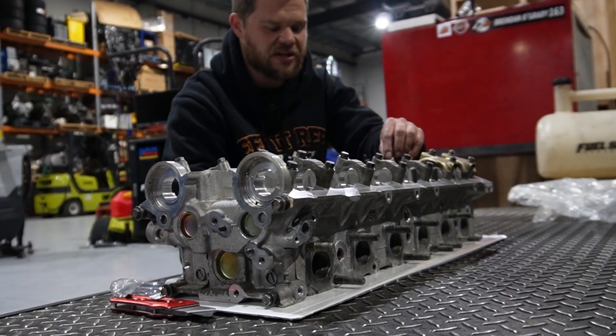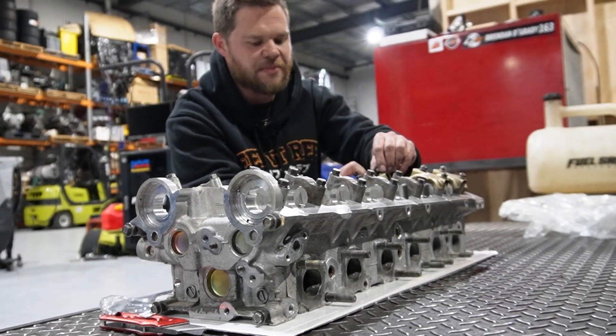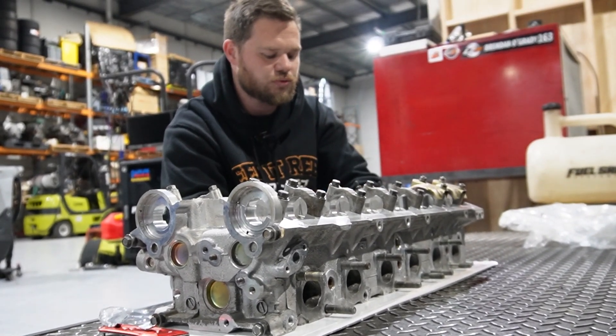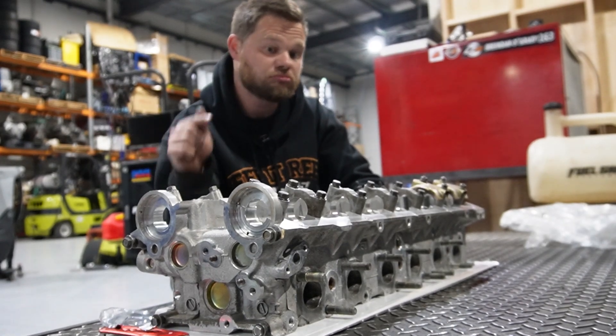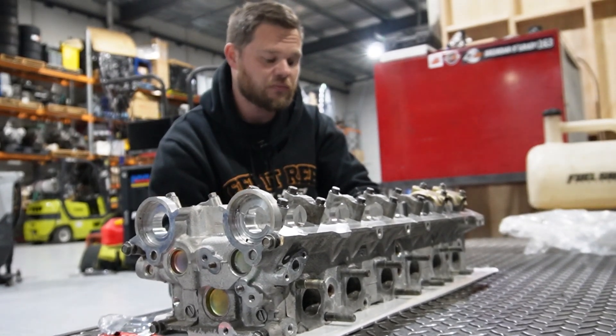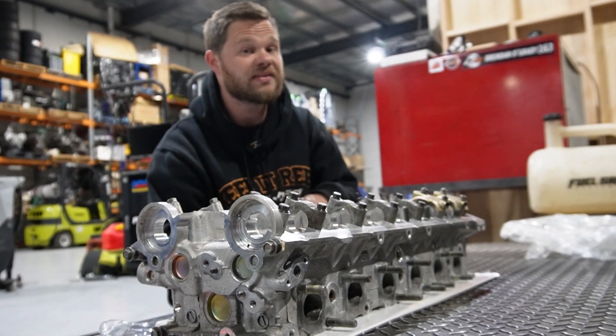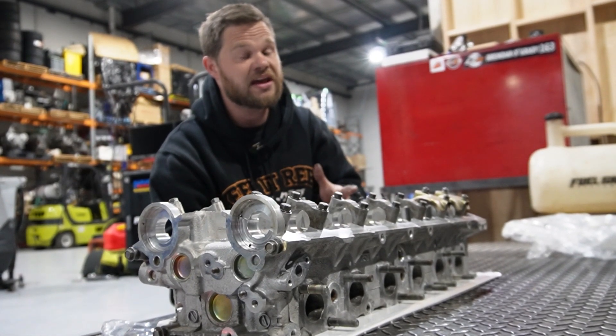Now we're just going to strip the head slightly, just taking off all these cam plates — this is how it came back from the machine shop. Then we're going to put the head studs in the block, put the head on the block, and then we officially have a long block RB3025. The tricky bit is timing — that's coming up, and I'll show you guys how to do that and how to do it safely.